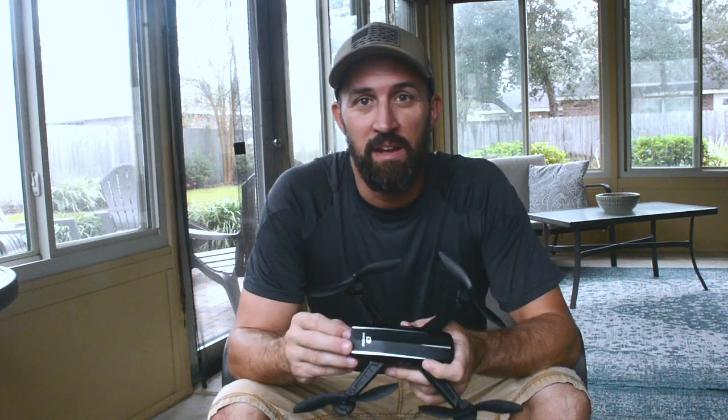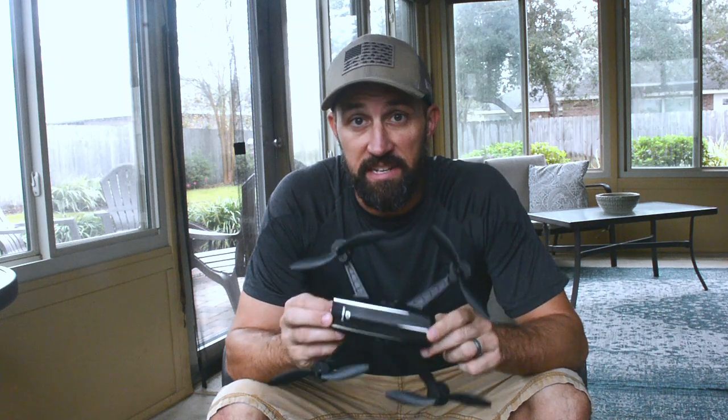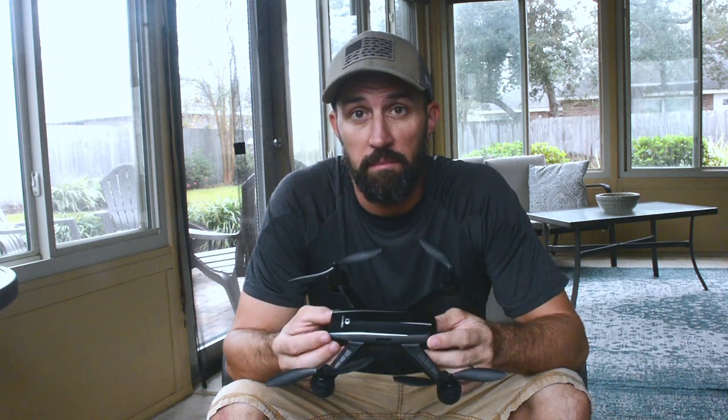Hey guys, Jordan here with a review from the top. I wanted to do a quick update to my DRC D50 drone review. I'll link to the original video here — it's 45 minutes long, really detailed. I went over all the things that I liked and didn't like about it.